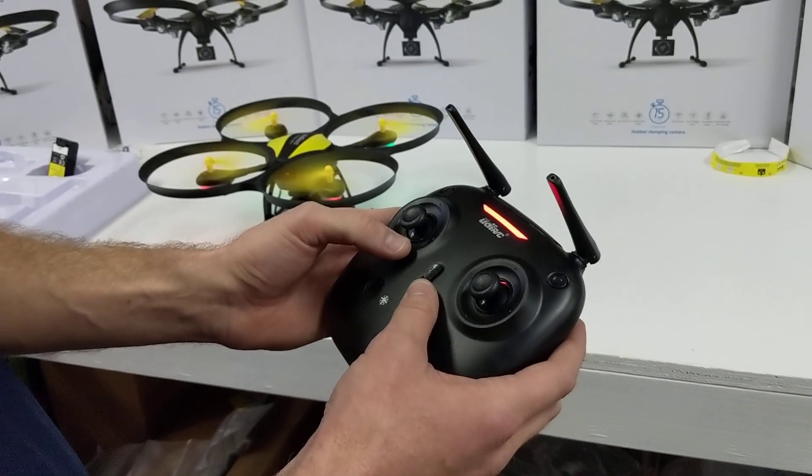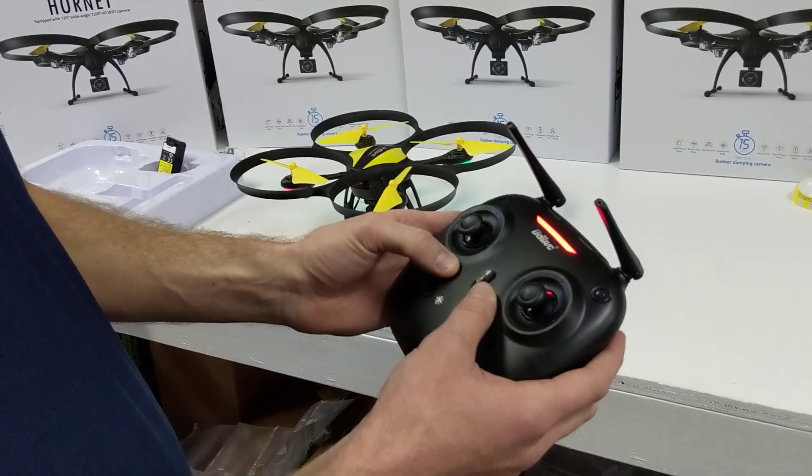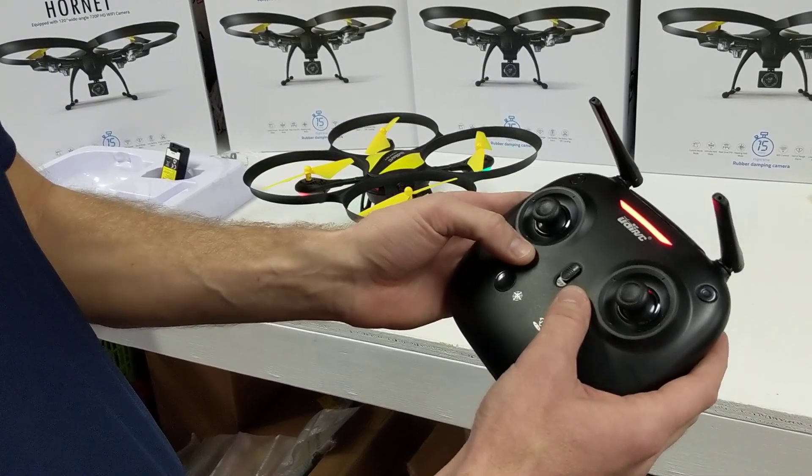If you do it again, the propellers are gonna start and go into a neutral position. And if you do it again, you shut them off. So that's how you start the propellers — sticks down into the center — and stop the propellers. Alright, thanks!